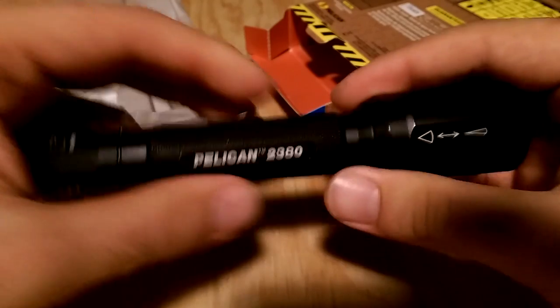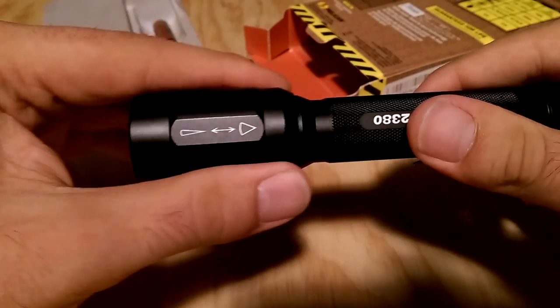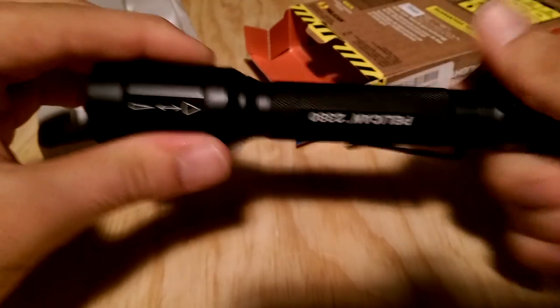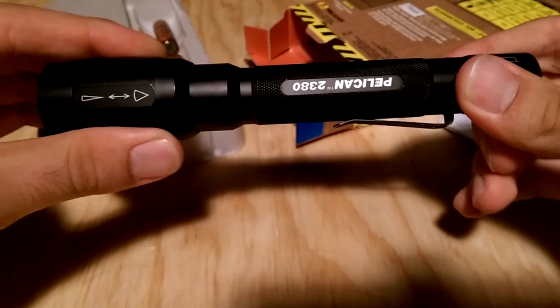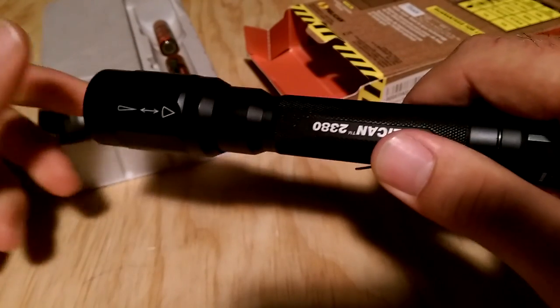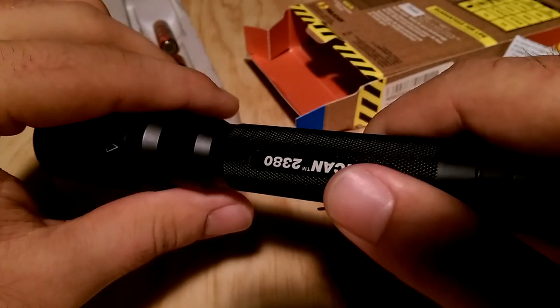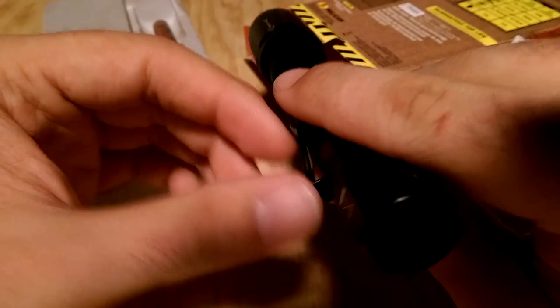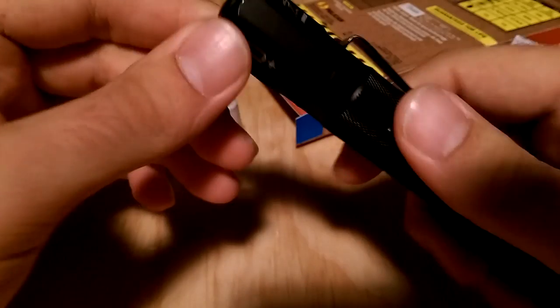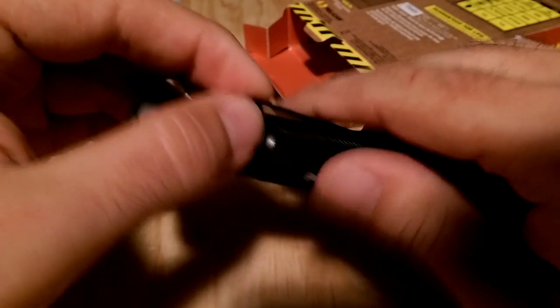Let me tell you a few things I would have changed to make it a little better. I really like that the beam focuses, but instead of having a slide-to-focus I would have preferred a twist-to-focus like on a Maglite. The reason is that when you slide it like a trombone the length of the light changes. If you have it on spot and throw it in your pocket or tool bag, the movement will change the setting so the next time you turn it on it will be on a different setting than where you left it. I would have also liked a good lanyard loop in the back or on the clip — maybe a wrist strap — that would have been great.